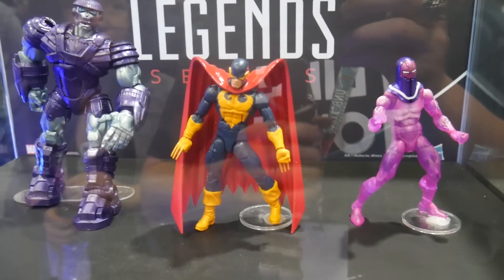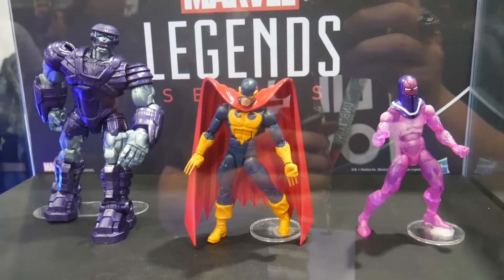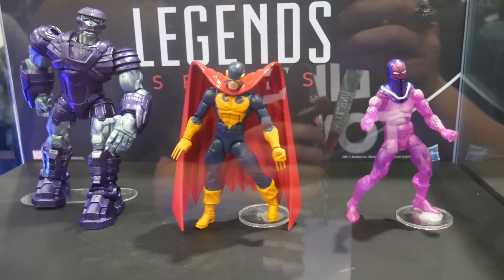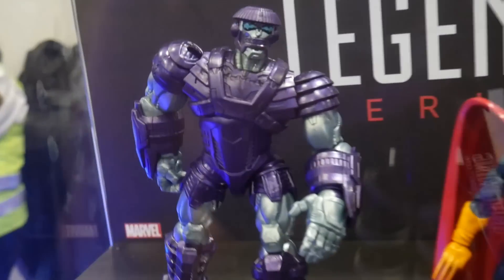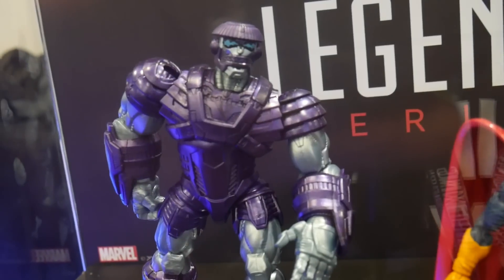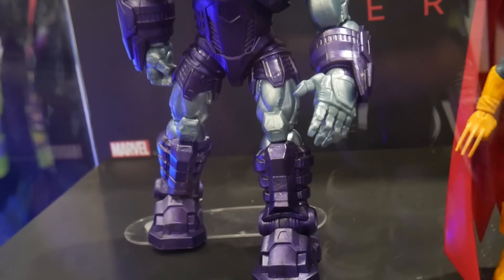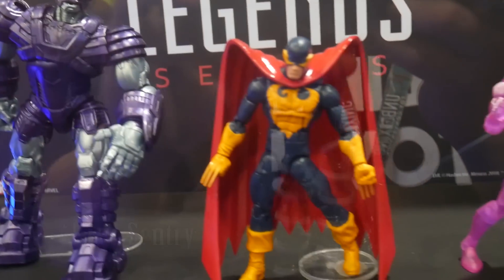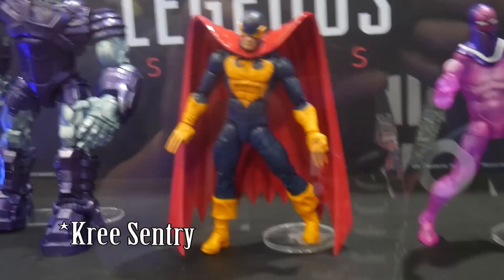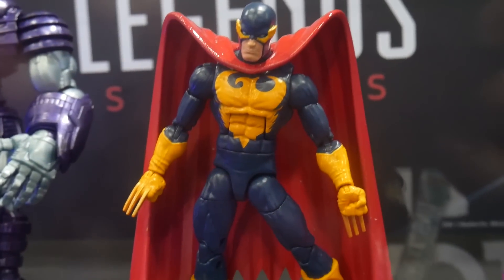Hey guys, this is Pixel Dan. I am at the Unboxing Toy Convention in Mexico City and Hasbro is here — they put out some brand new Marvel Legends, revealed new figures here at the show. This is just two weeks after San Diego Comic-Con. We've got brand new figures on display in the cases with Kree, Nighthawk, and the Living Laser. Check these out — I'll try to get some good close-up shots for you guys.